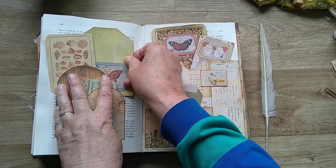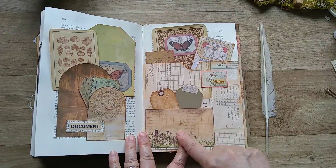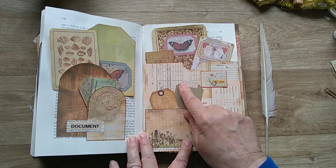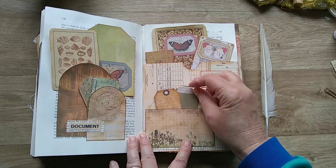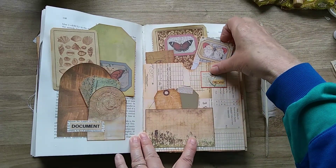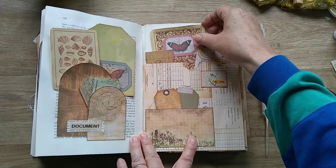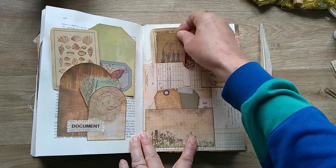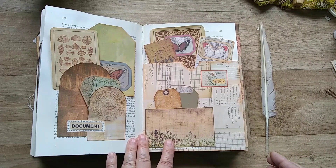And one with shells on — rather pretty. Over on this page it's a double pocket so I've got a pocket here with some tags and the little tabs on the top there. And in this pocket I've got some specimen cards and some journaling space. They look rather magnificent in there.